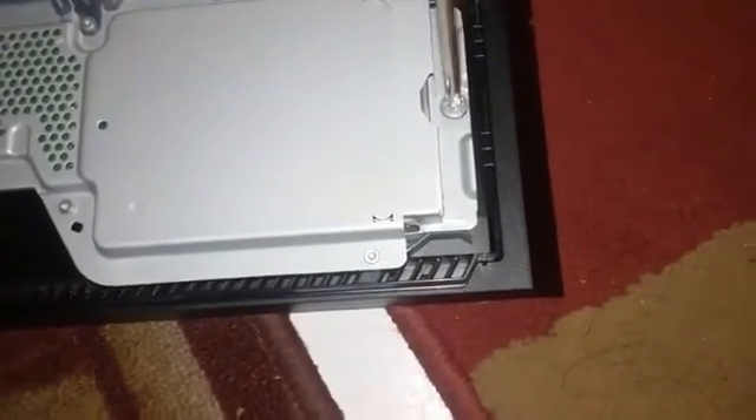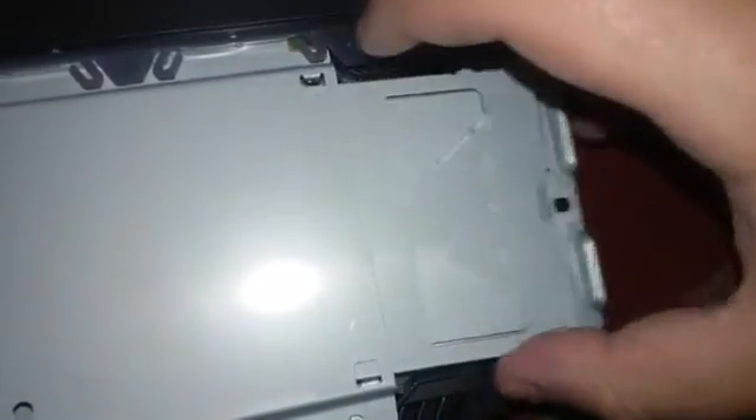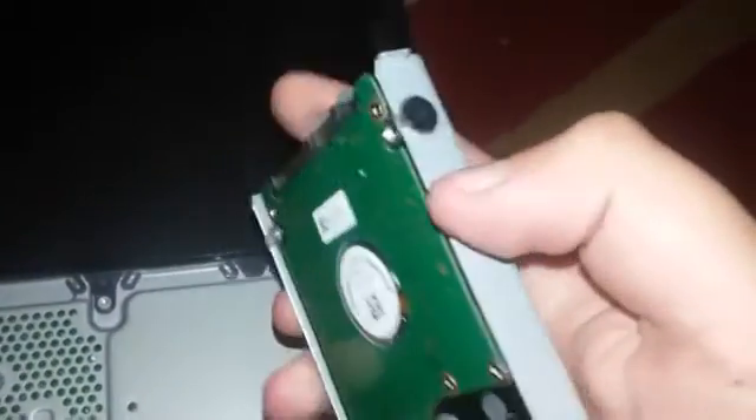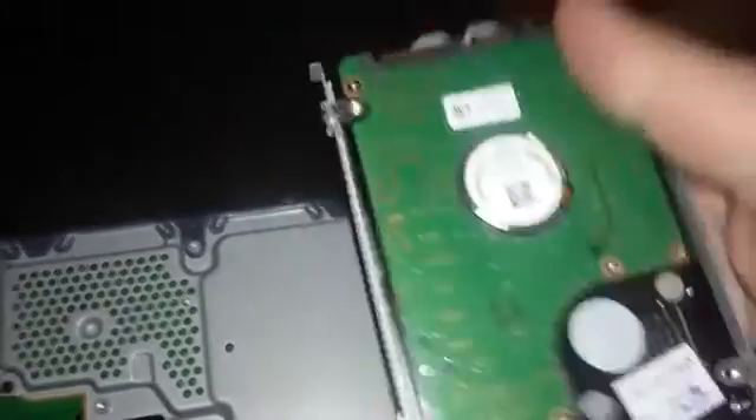And that's pretty much it. Now you can see I took it out — place it to the side. Then take your two fingers and pull it outwards slowly. Don't pull too rapidly because you don't want to damage the hard drive. And then flip it over — your hard drive is right here. All you need to do is unscrew these four screws. These are holding the hard drive in place.